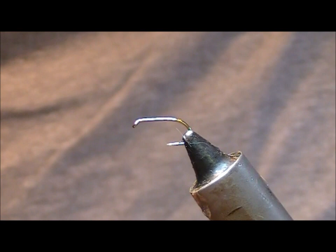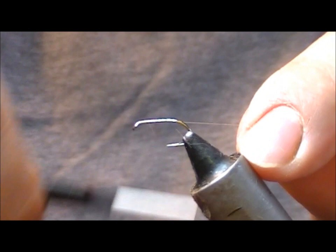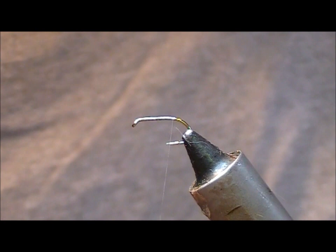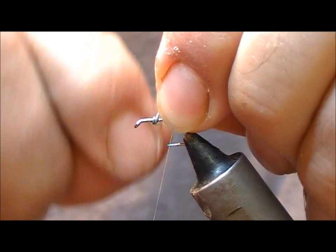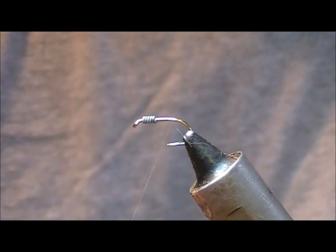I'm going to tie a variation on the hare's ear - this is a flashback hare's ear nymph. This is a size 12 B175 hook. I'm going to use white thin gel spun thread, although you could use whatever colour you feel like - it'll give you a head colour equivalent to that. We want a little bit of weight on this, so we're going to use a fine lead wire just under the thorax. Take the zipper glue brush and glue the front third of the shank, then wrap four or five turns of lead into that and snap the two ends - that'll give us our little bit of weight.